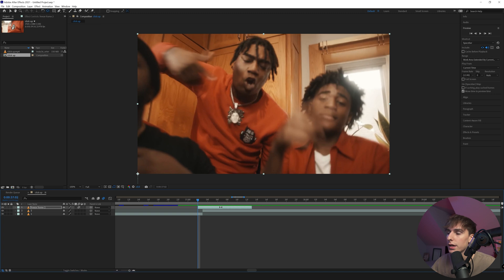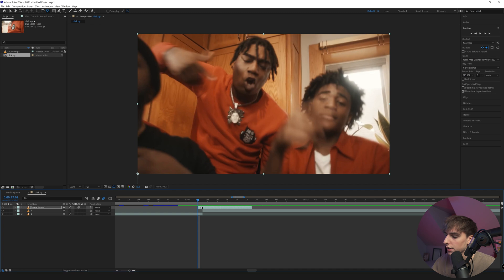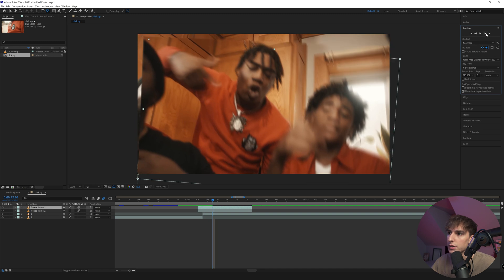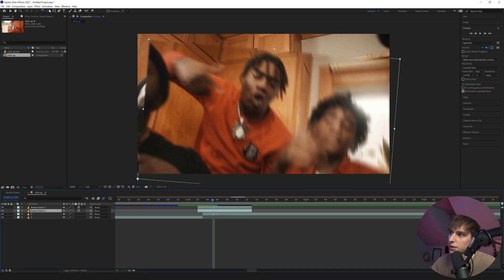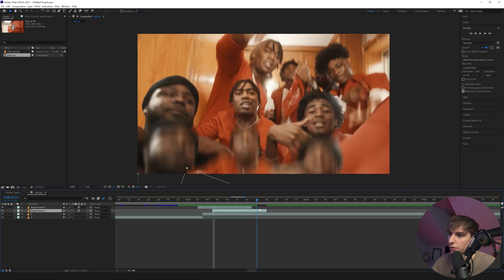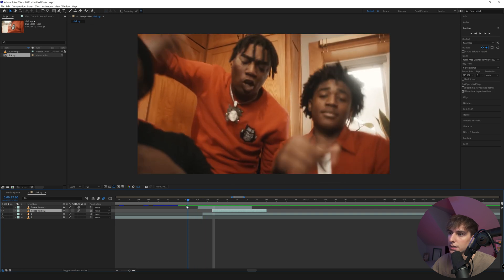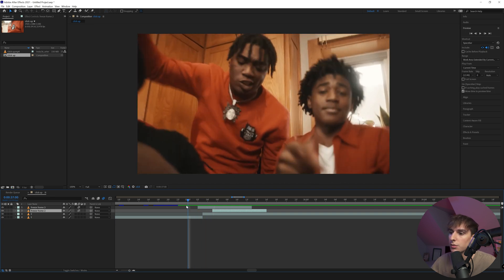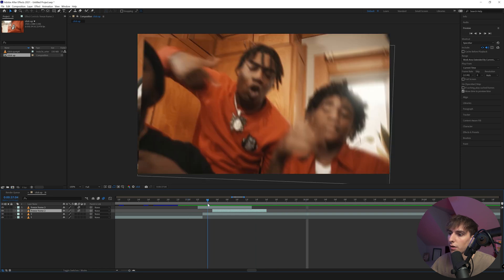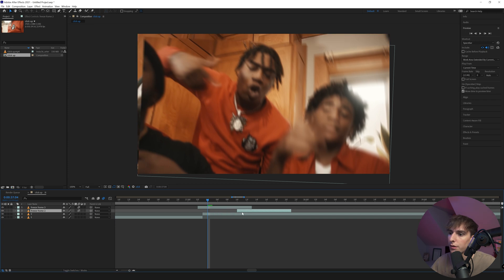If you want to duplicate the freeze frame effect like you see here, just hit Ctrl+D on the layer you just created. I'd recommend going two or three frames to the right, then make sure you're not on the anchor point tool anymore — switch to the selection tool and drag that layer to the right. Now you can see it falls down and there's another one that follows right after. You can change the keyframes to make them go down at different velocities, or keep them the same. If you want them to happen closer together, move it to the left; further apart, move it to the right.